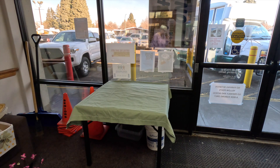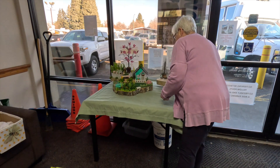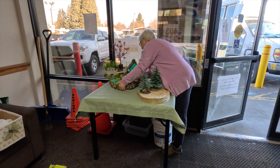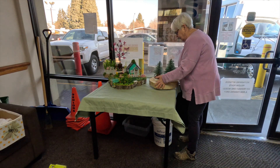I put a pretty green tablecloth — it's actually a sheet I bought at Dollar Tree, it was cheaper. And I put the big fairy garden on there and I'm just shuffling around a little bit to make room for more of the display that I have planned.